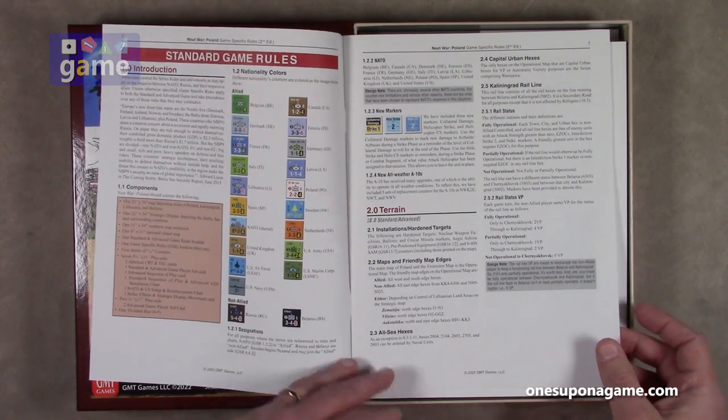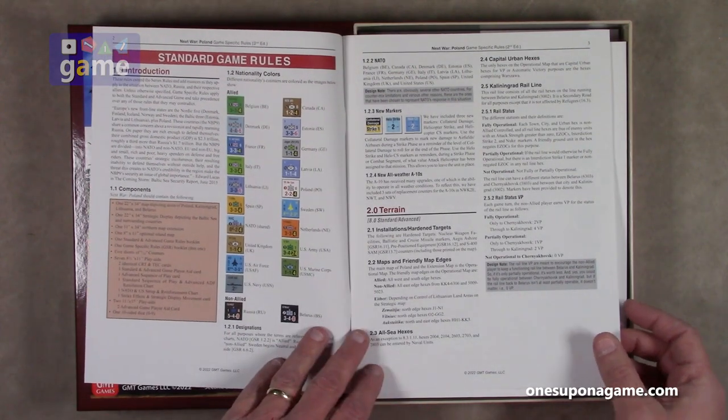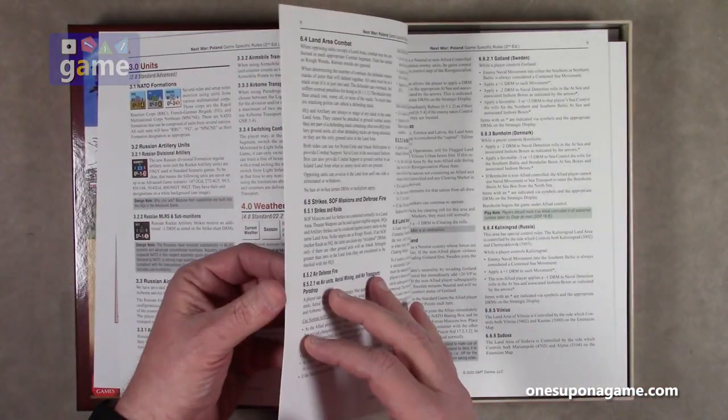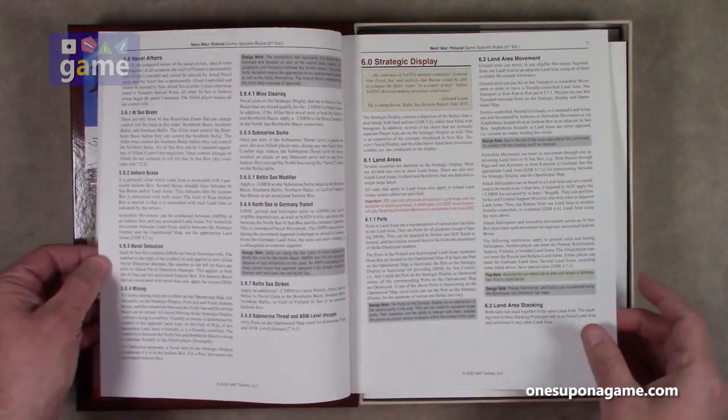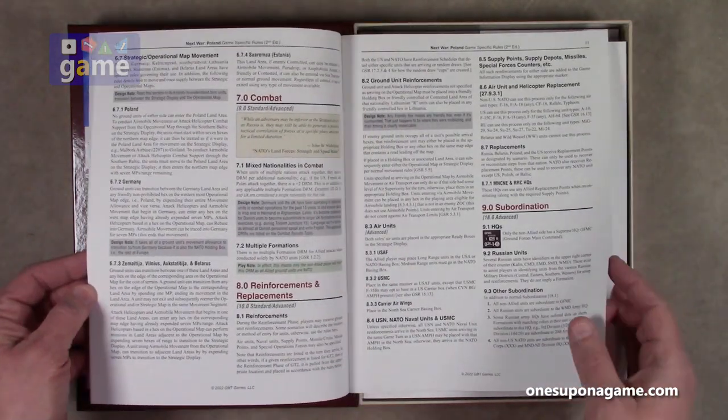As with most GMT games, you've got the indexed order of the rules. Full color — it really pops here. This is the specifics, the rules for Next War Poland.